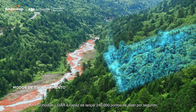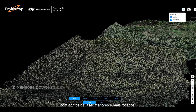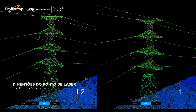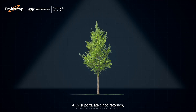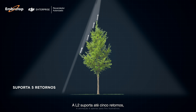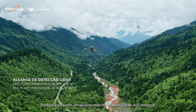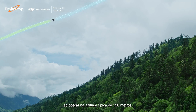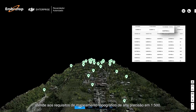The LiDAR module can launch 240,000 laser points per second, with smaller and more focused laser spots, enabling it to penetrate dense vegetation and get results with visibly clearer details. L2 supports up to 5 returns for increased point cloud data collection, and boasts a maximum detection range of 450 meters. While operating at the typical altitude of 120 meters, it can meet the requirements of 1:500 high-accuracy topographic mapping.